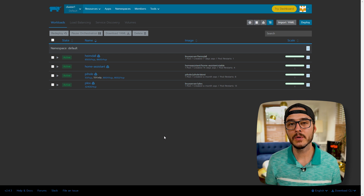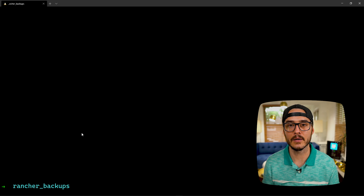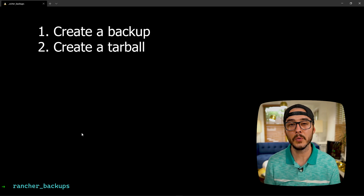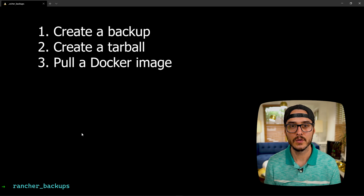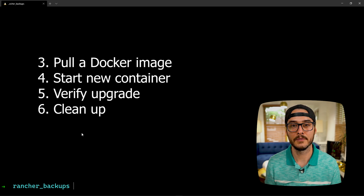We now know how to back up our Rancher server. You might want to run this on a schedule or every time you go to upgrade. Which is a good segue into upgrading your Rancher server — that's why I focused on backing it up first. From a high level, upgrading looks like this: first create a backup, then create a tarball, then pull a new Docker image, then start the new Rancher server container, verify the upgrade, and clean out the old container. We just covered the first couple of steps.